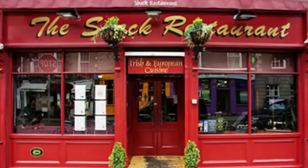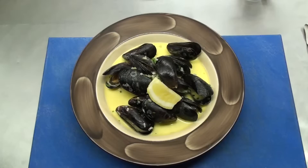Hi, I'm Pat. This is the Shaq restaurant at Temple Bar, and today we're cooking mussels with cream, fresh herbs and cider.